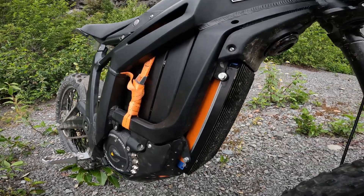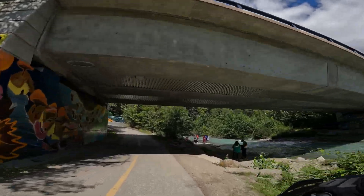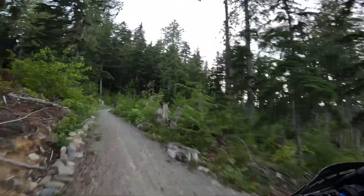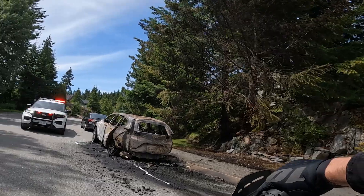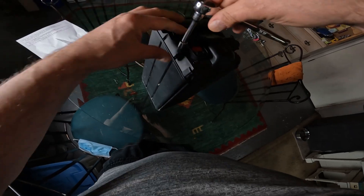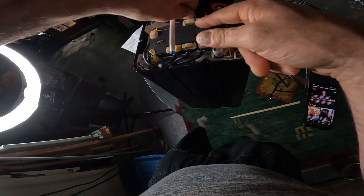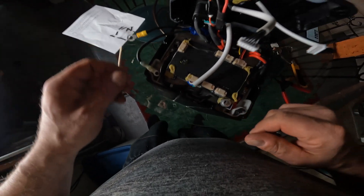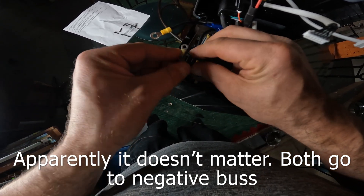You can see the Buck 8000 installed, battery management system bypass is installed. In the video they didn't necessarily do the best job of showing you which wire went to what spot, so we'll figure it out.